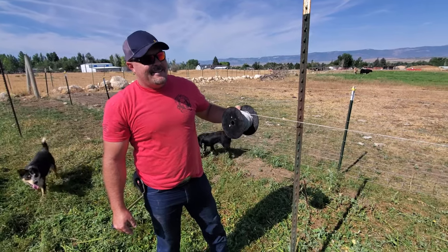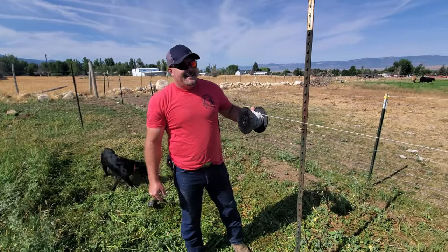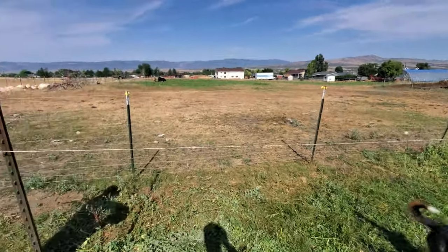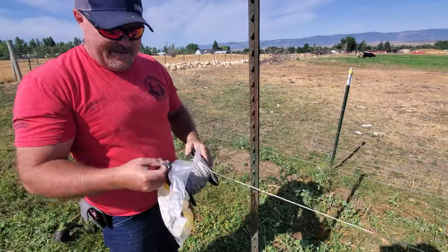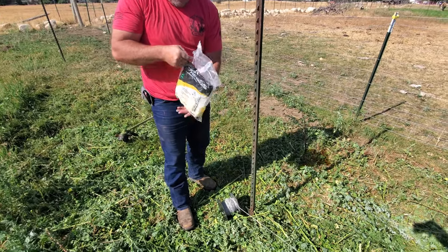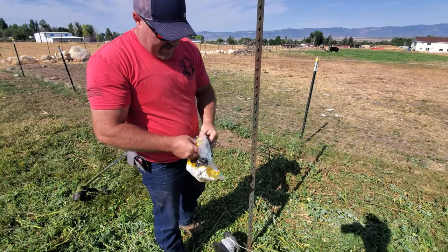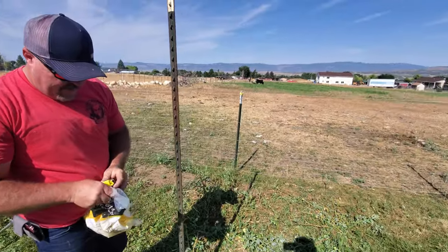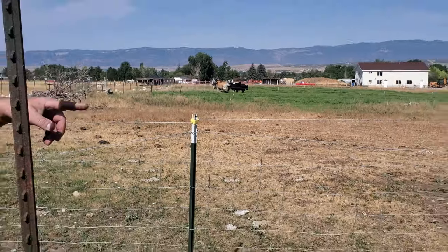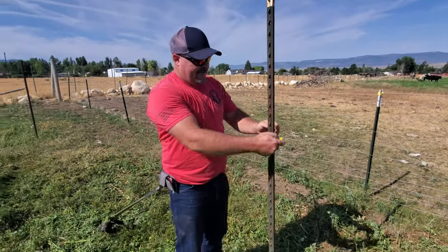We're going to do another fencing video — this one's a little different, this electric fence. As you can see we're starting to string this wire with the clips on it. We're putting this fence in for cattle; we have a steer that keeps going through getting over with our neighbors. As you can see, our neighbor's fence is not cut out for cattle — it's just pure net and our cows just run right through that, so that's kind of why we're going with electric.